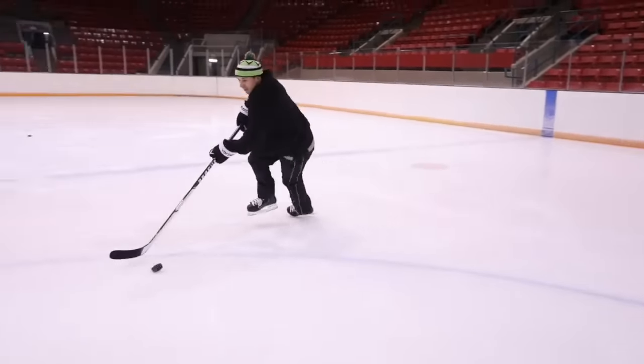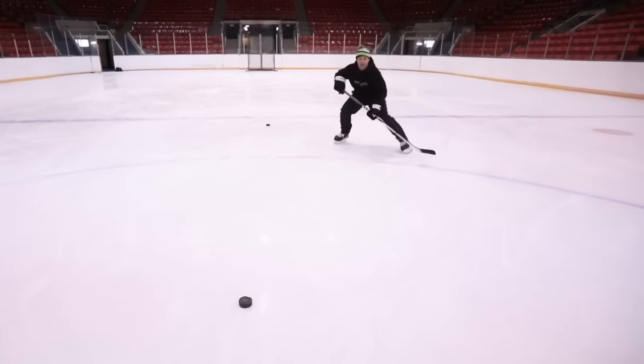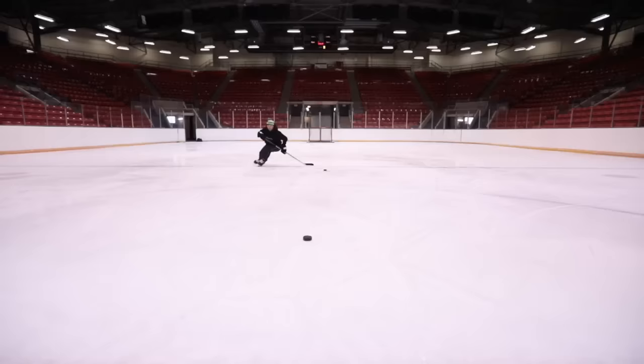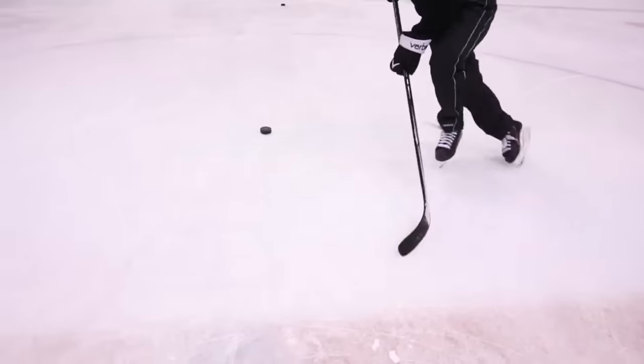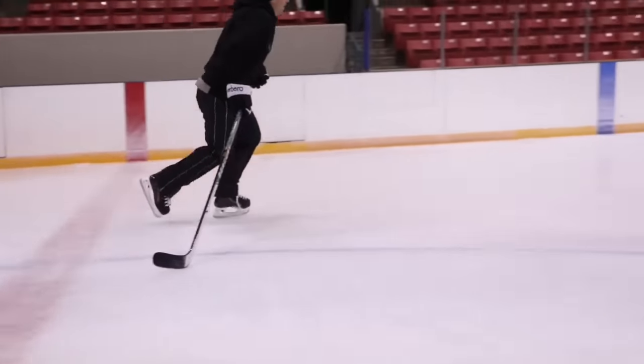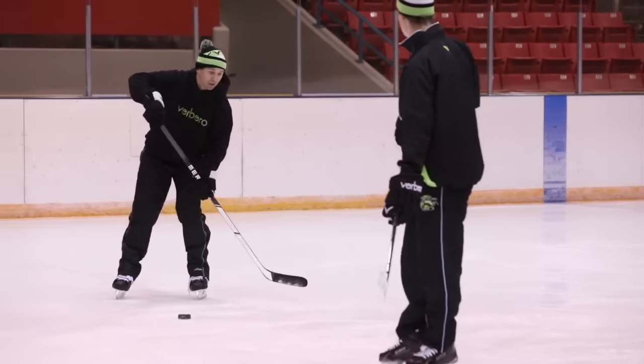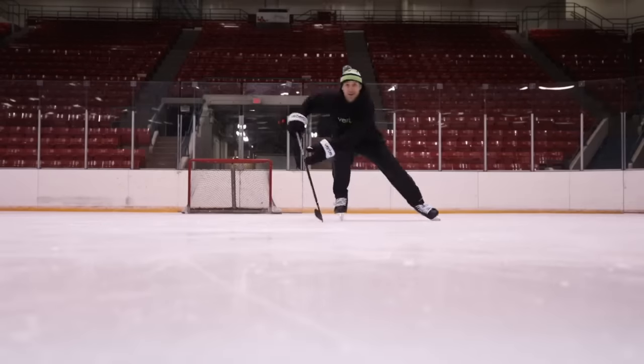I think one thing you really lose with some of the other skates is you lose that fit and feel and they become very rigid. That ends up actually affecting the way we skate and not being able to load energy properly. Just for the first time, it really was an easy transition, and I think over time that would just get better and better. I'm excited to see what's coming ahead for Barrel Hockey in the future.